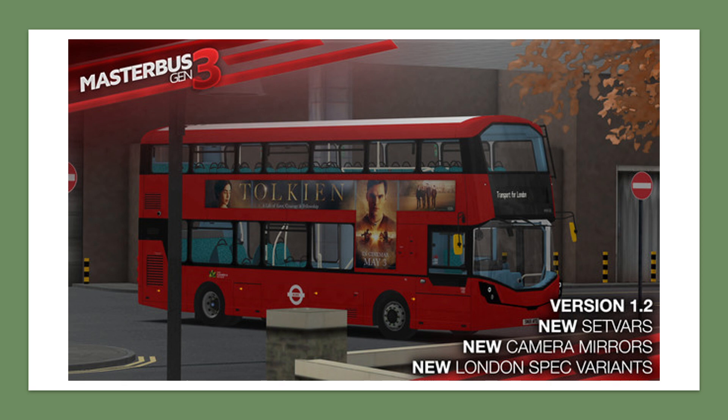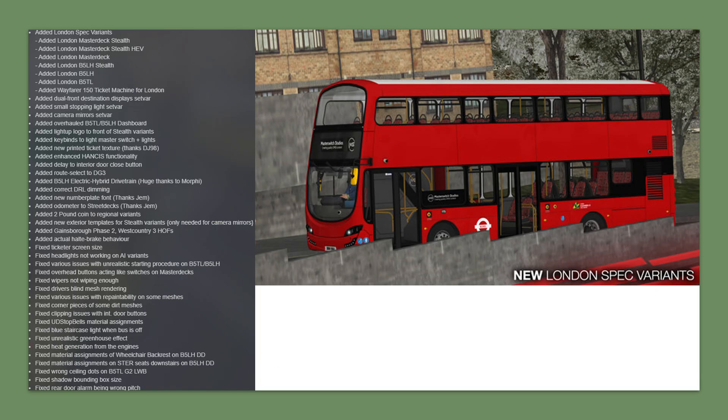Whilst most of the changes are to do with London spec buses, there are also some improvements for the non-London spec buses. As you can see here in the snapshot from the Steam page, the main updates include blinds, mirrorless technology, new camera mirrors, and London spec variants, which we'll get into more now.